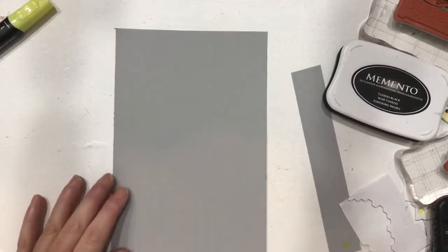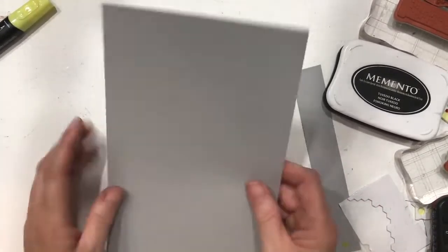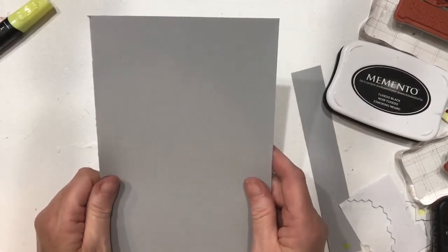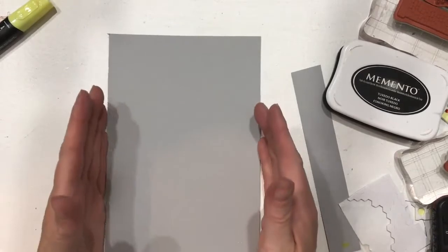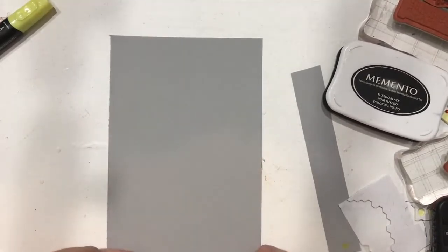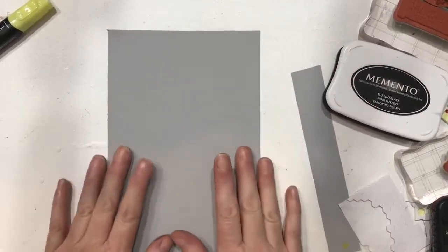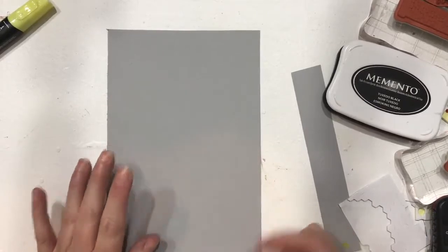I have cut a piece of 8.5 by 11 cardstock to 8.5 by 5.25 inches. This will make it just a little bit smaller than the page in my book. The way I'm positioning the belly band, if I need to make it shorter I can do that, but right now it's at 5.25 by 8.5.